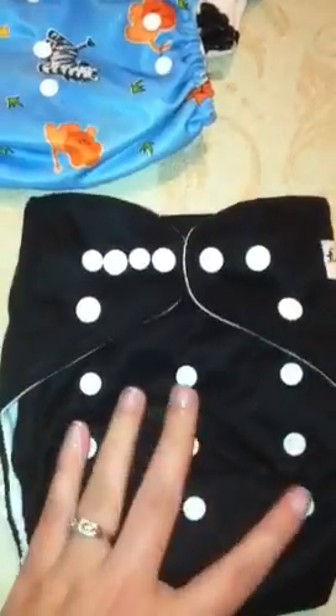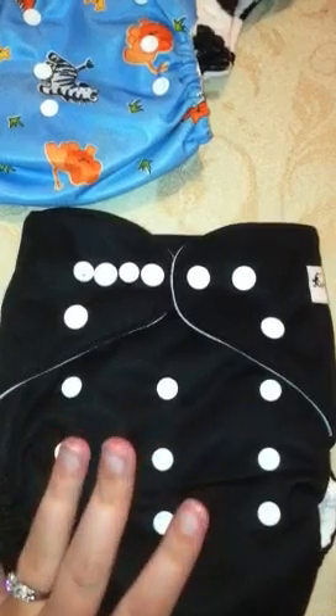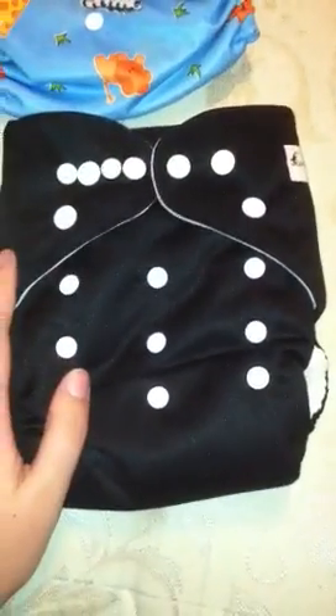I think I'll like them. They seem very similar to Alvas, Sunbabies, and Lotus Bums — which Lotus Bums are currently on Zulily right now. They seem to be decent quality. I got them for like nine dollars a piece, and I think this one was like $10.99 or something like that. I'm gonna strip them and use them and then I'll do a review on them whenever I get done. Thanks guys!